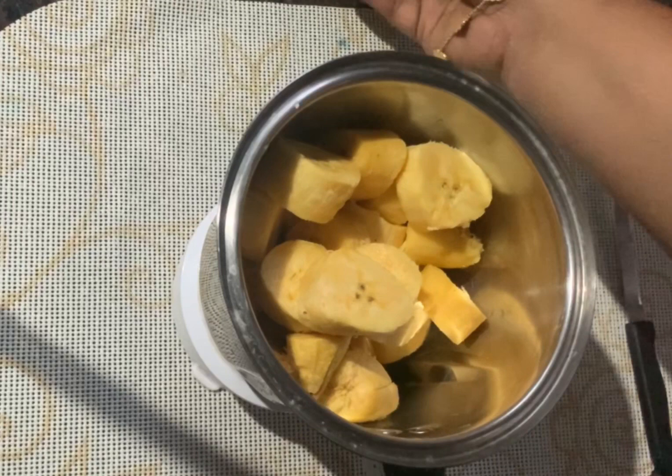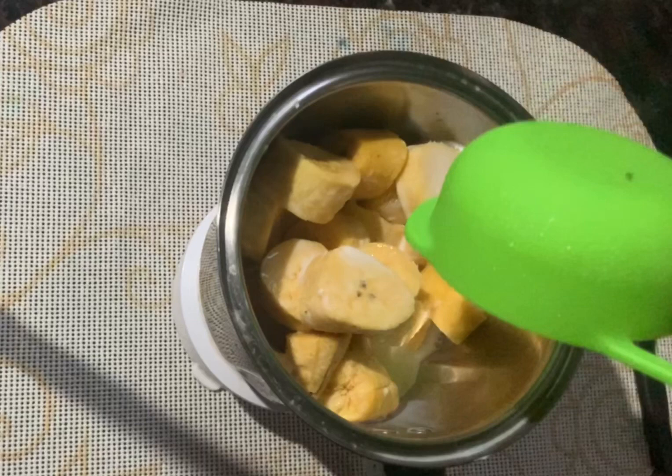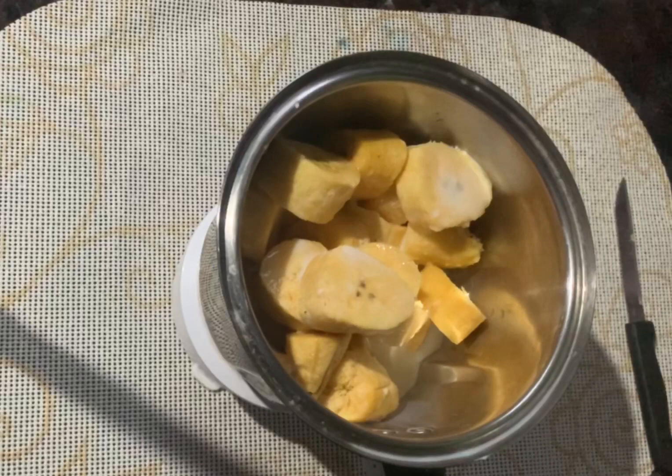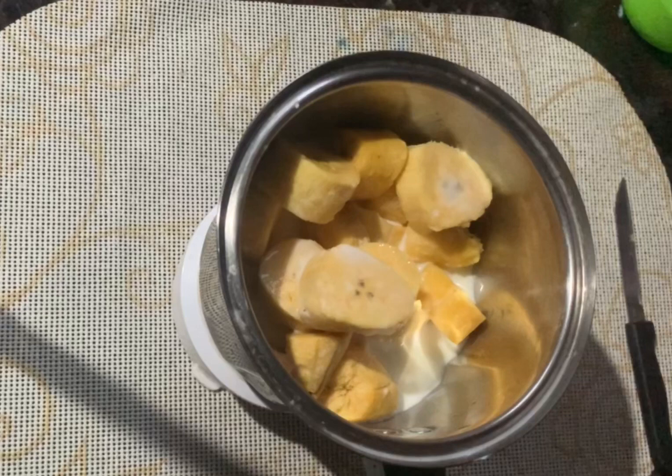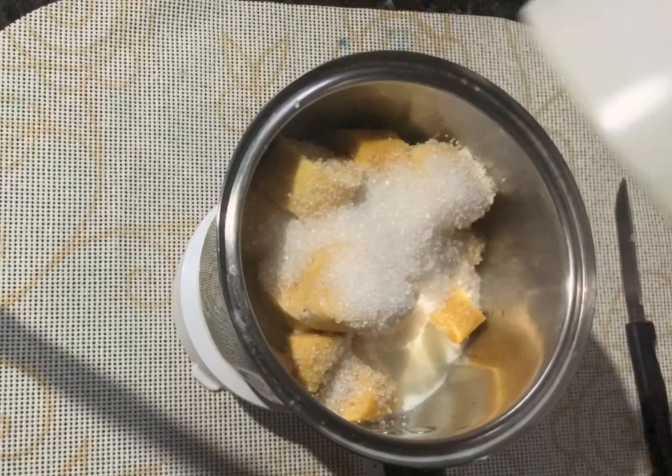We are almost done here. We put it in here — we put it in 6 cups. We put it in 1 cup. We put it in 3 cups. It needs 3 cups in 1 cup.